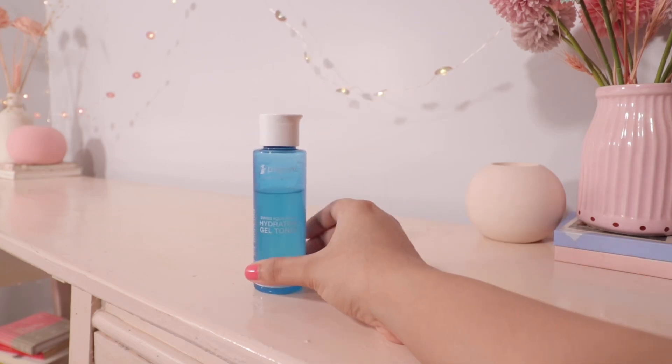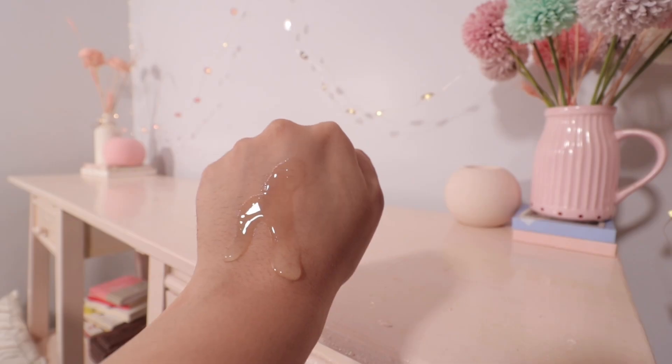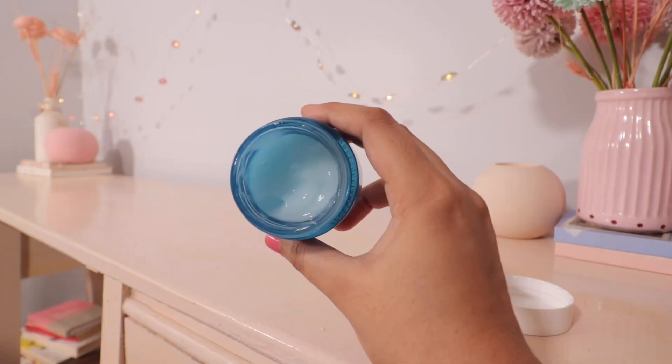Hi, I'm so happy to see you. I'm Shamapti and it's so good to be here. Today I want to review Pilgrim's Luxe Hydration range. They have really good hydrating ingredients, and if you're looking for something that can work for your dehydrated skin with really good texture, this is for you.